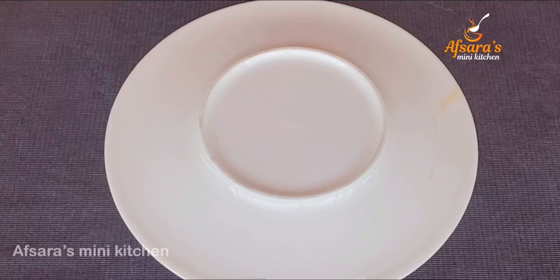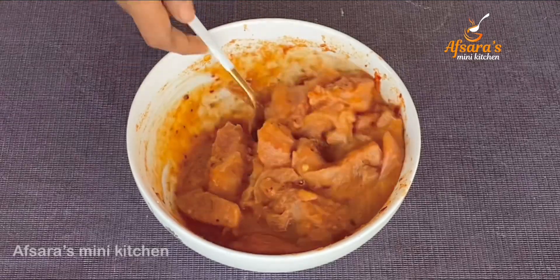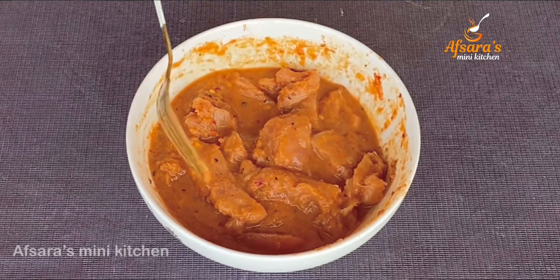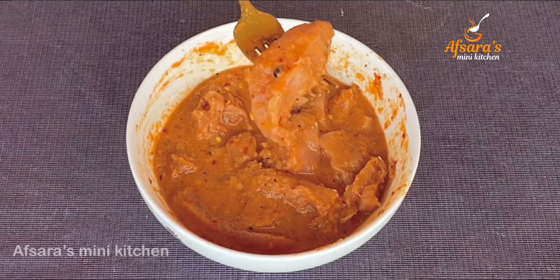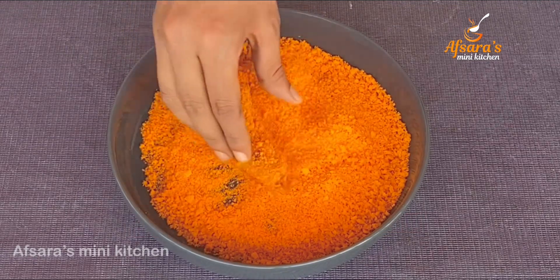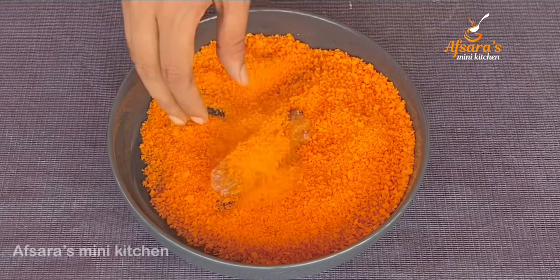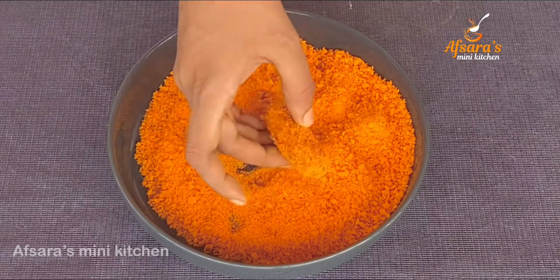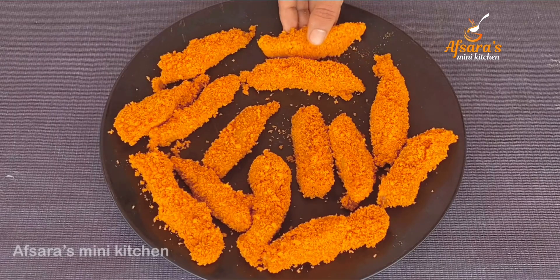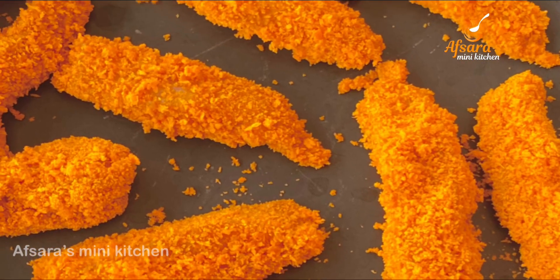We will keep it to rest for 10 minutes. You can marinate it for even longer if you prefer. We are now cutting the marinated chicken into finger shapes. Take the chicken fingers out of the fridge just before frying.